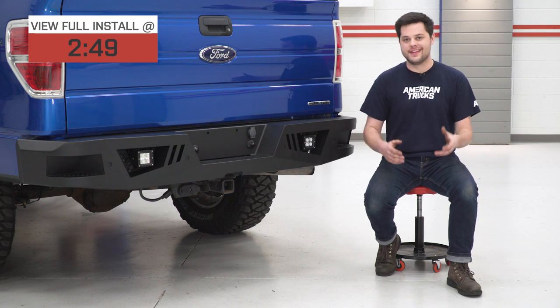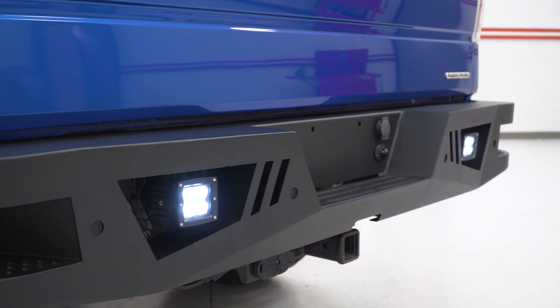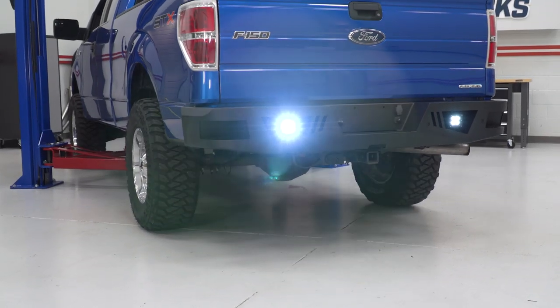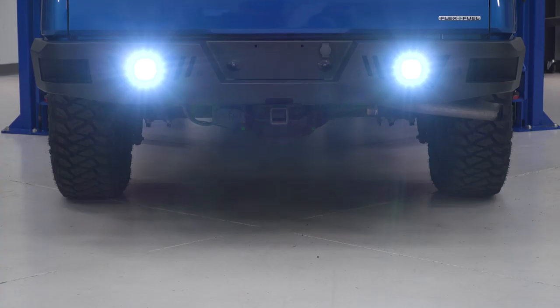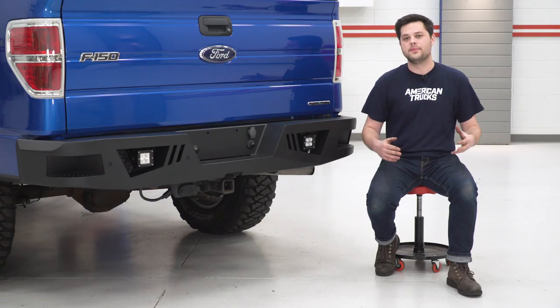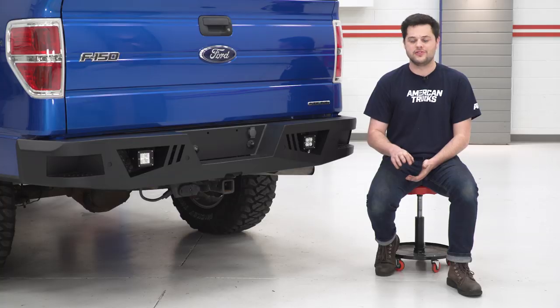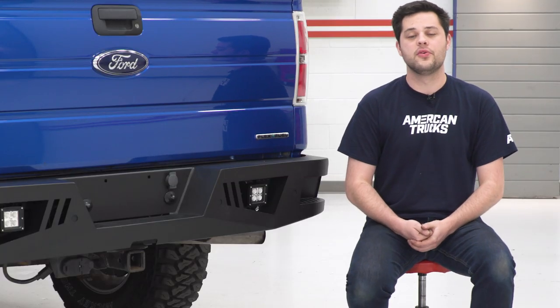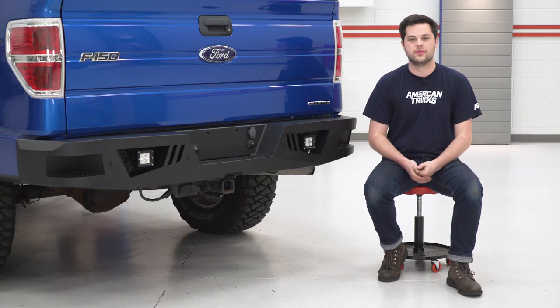The main draw to this kit in particular is gonna be the two included 5-watt Cree LED light cubes. They're gonna throw a lot of light out of the rear of your truck at a 6,000K color temperature — a bright white leaning very slightly toward the blue side. They're completely plug-and-play; this kit even includes a wiring harness with a switch. They're IP67 waterproof, meaning they can withstand up to a meter of water for 30 minutes.